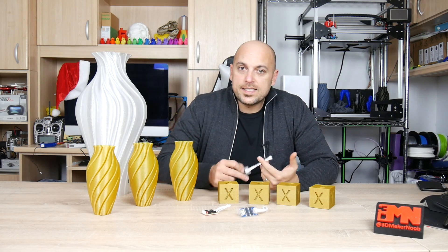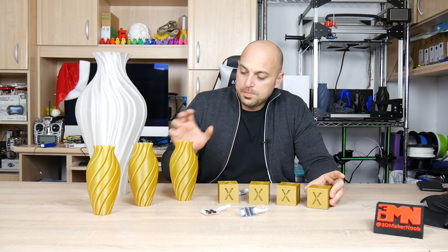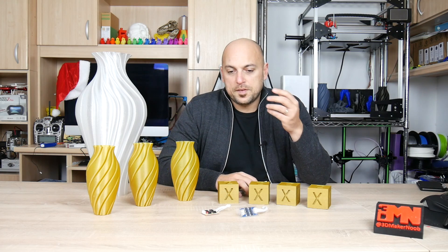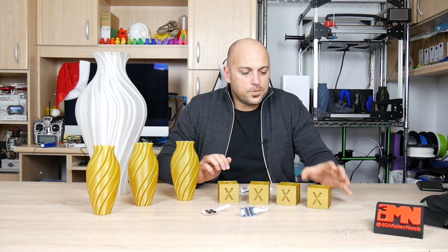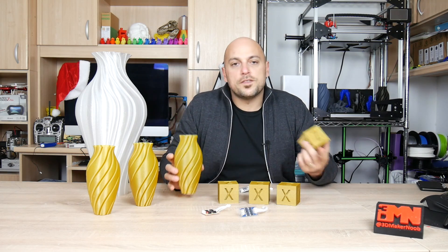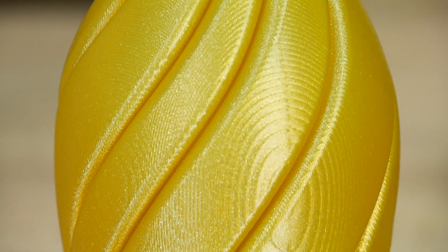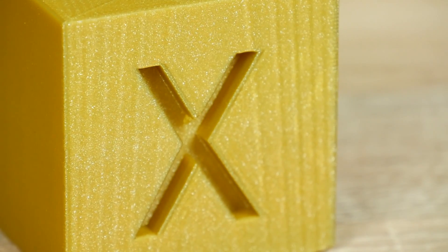Before I plugged these in, what I decided to do was slice a simple calibration cube and a spin vase by Devin Montes. I threw in some gold filament and decided to print them. The idea was to have a flat surface and a curved surface to see exactly the effects, and as you can see next to each other the salmon skin effect is very, very prominent. So that was actually a very good baseline for me to start off with.